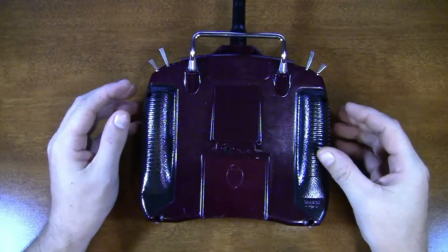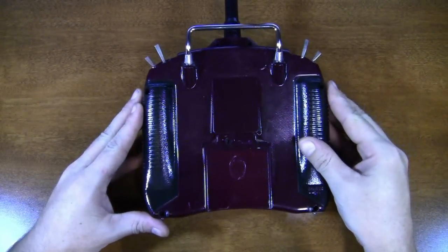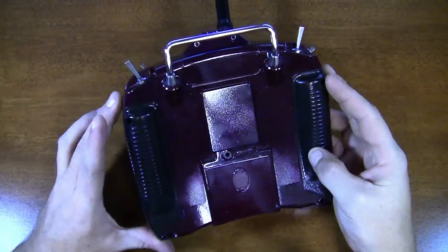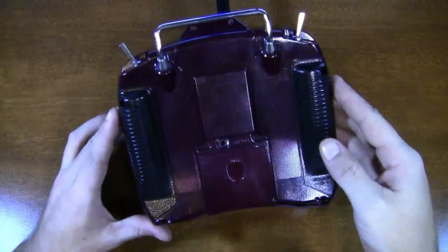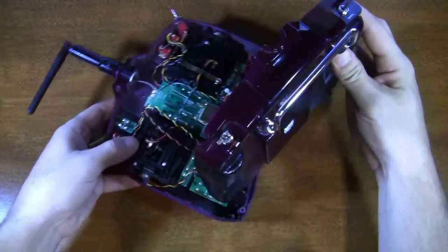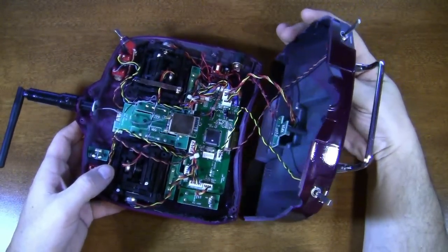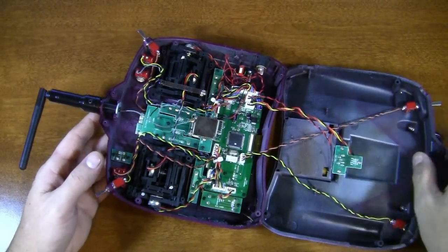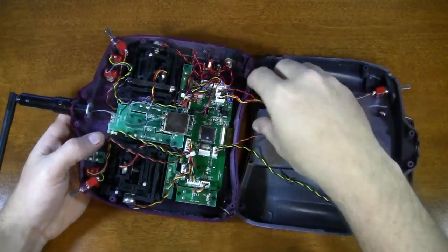Now that we've got the six screws out of there, it's real easy — this back will just pop right off. Mine's going to be a little sticky because of the paint, just the nature of the beast. Whenever you open this up, be careful of all these wires. I'm just going to remove this back panel for you guys to see this.